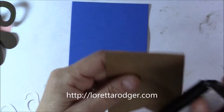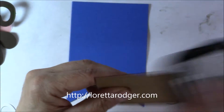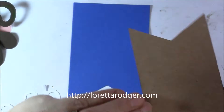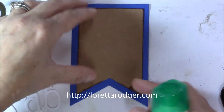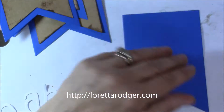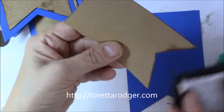Hi everyone, it's Loretta and I have a quick share for you. This project uses dies from Diamond Dies as well as from the Stamps of Life and Stephanie Bernard. This is a fast and sweet baby banner using these dies.